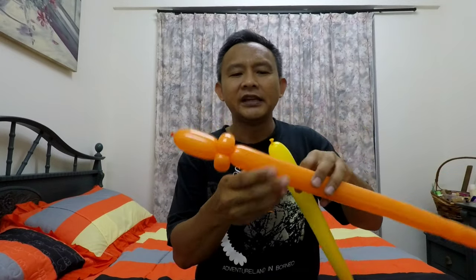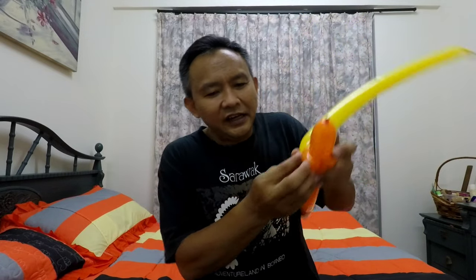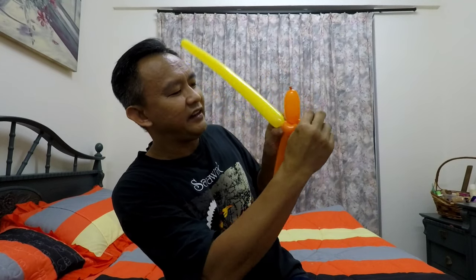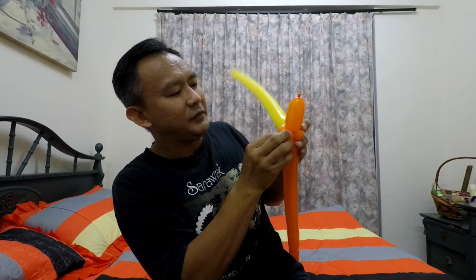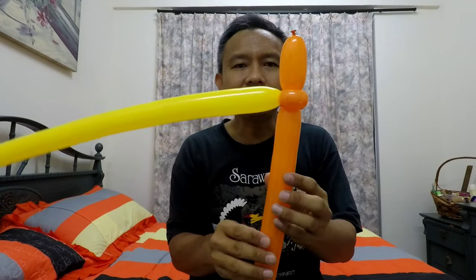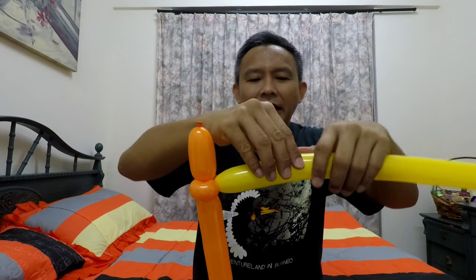Now it's time to put on the wings. We're going to use the second balloon and attach it right there. This is going to start the making of our wings.